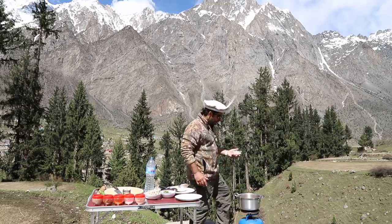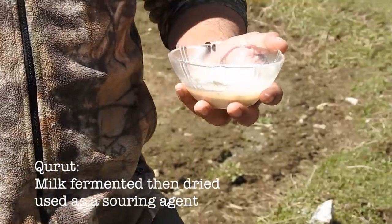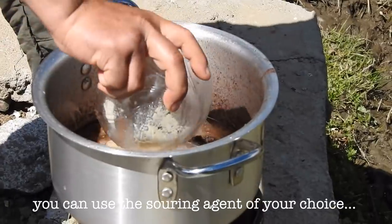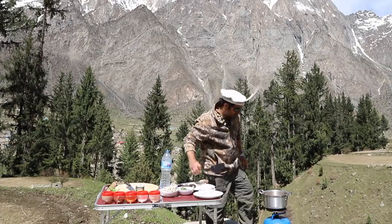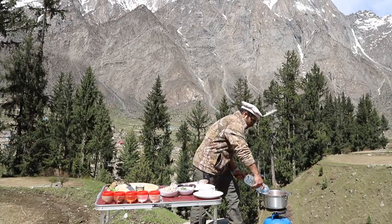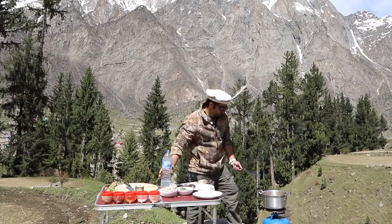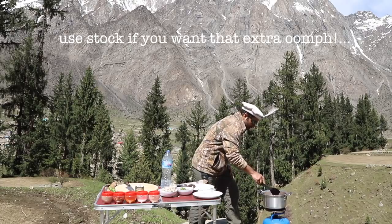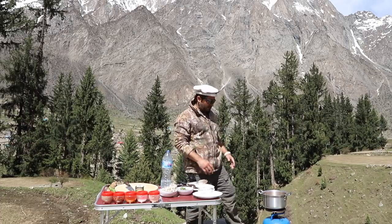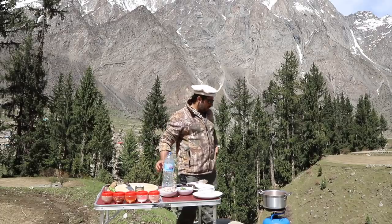What we've got here now is kurut. This is a solid derived from buttermilk — they dry the buttermilk up into a solid, then mix it with water and pour it into this broth. Give that a stir; we're going to need a little more water in here. We're going to leave this on a simmer and let the meat cook down and get tender, then we're going to add the noodles and the herbs — and that's pretty much it.